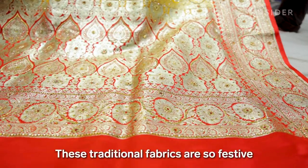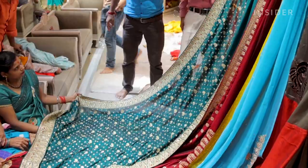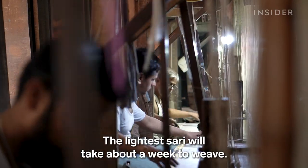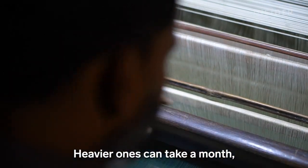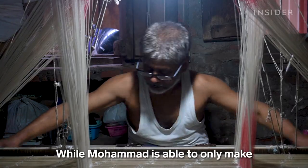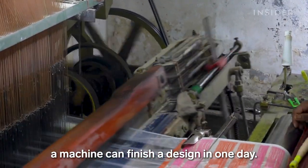These traditional fabrics are so festive that they are reserved for special occasions. In some communities, only brides wear them. The lightest saree will take about a week to weave, heavier ones can take a month, and more intricate designs can take six months to complete. While Mohamed is able to make only four to five sarees a month, a machine can finish a design in one day.